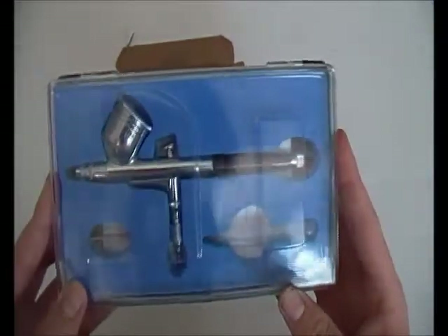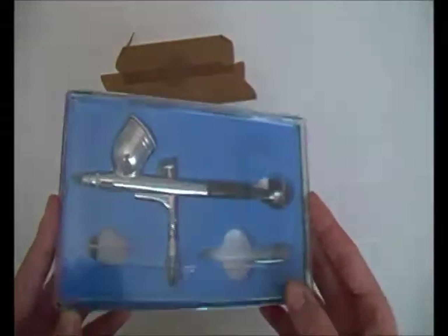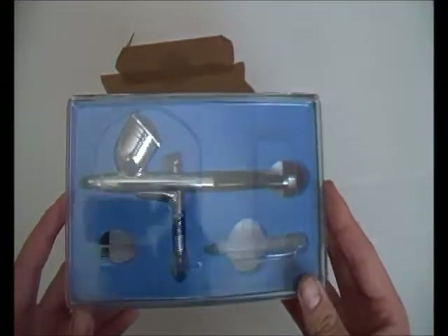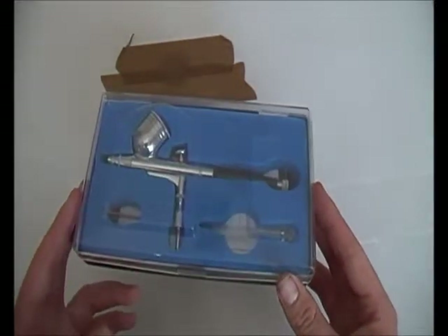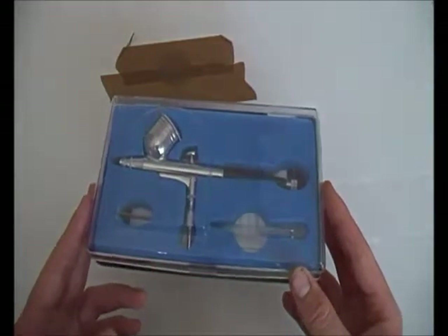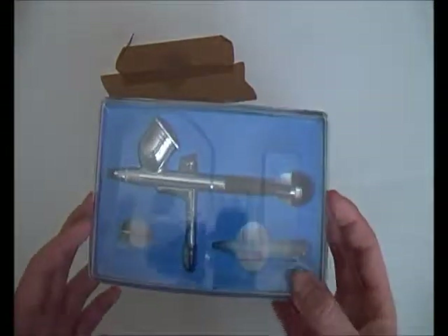Now I have got a chance to do a video. This is something I've been meaning to do for quite a long time - this review is an airbrush review. I understand that this is not the first video on YouTube about airbrushes; there are a few videos out there from companies like Badger and others.